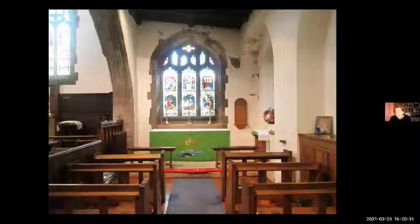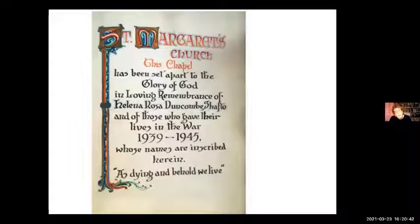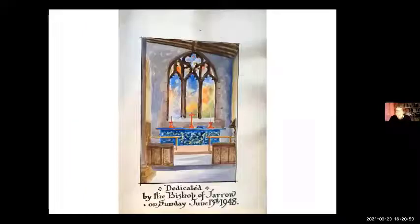Following the Second World War, they dedicated the North Chapel to Alida Rosa Duncan Shaftow, who had died in 1938, and to those who gave their lives in the Second World War. This time it isn't a plaque, it's a book, with a little artist impression of the chapel. It was done by a local headmaster who lived at Devil's Cross, and was dedicated by the Bishop of Gerald.